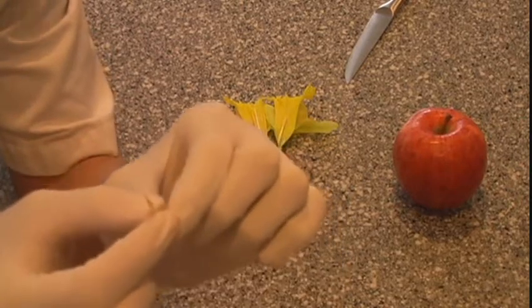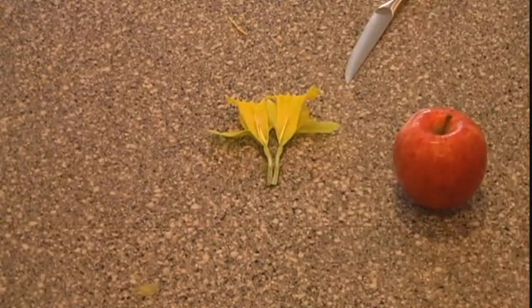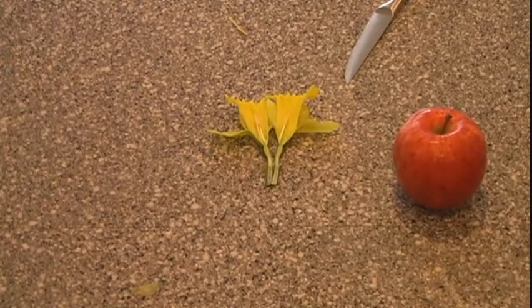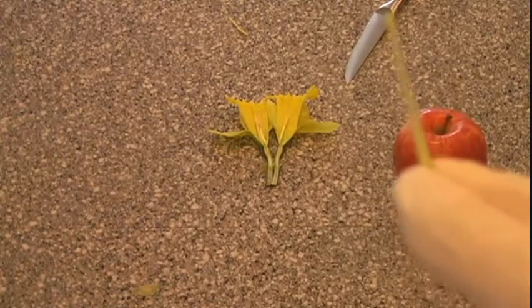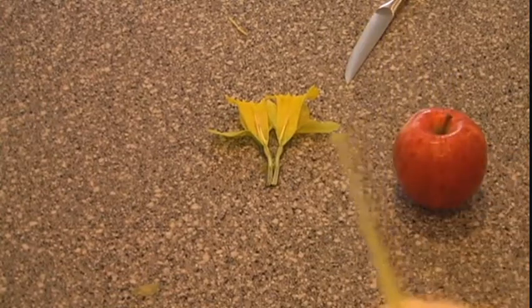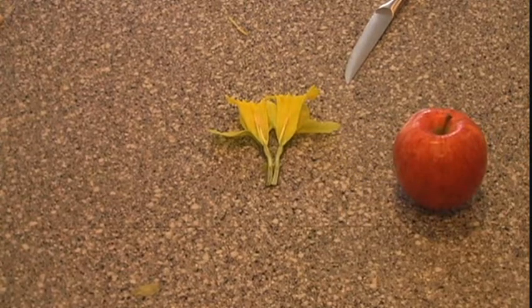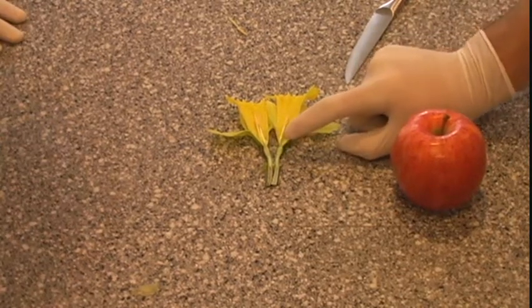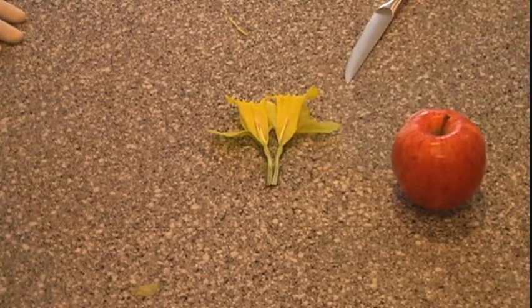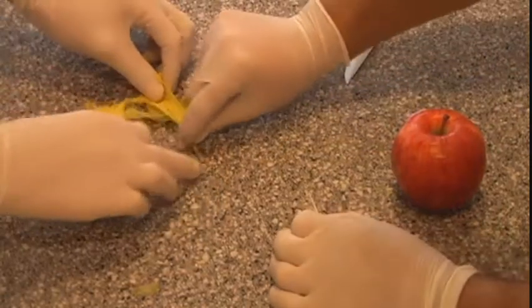Moving on to the female body part, which I will take over for. We have right here what is known as the stigma. And the stigma is incredible, really, because it is where the plant gets fertilized. And if we were to cut this up, which we will very soon, and get you really into the deep depths of the flower, we can see where the ovaries and the ovules are. So let's show those up first.